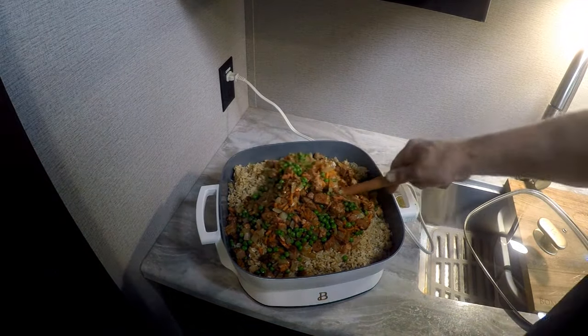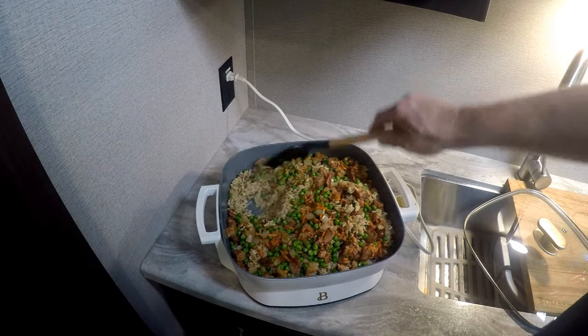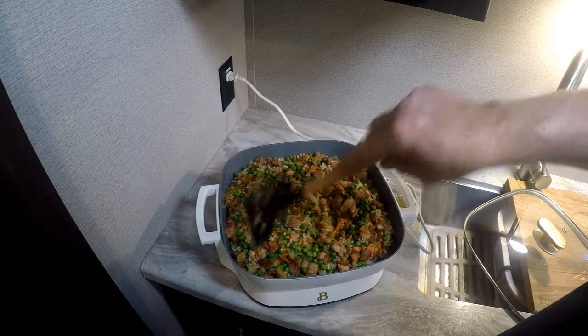We're going to stir this up. I made too much rice and my wok was too small.